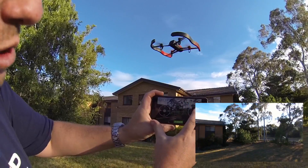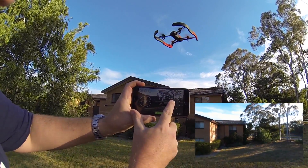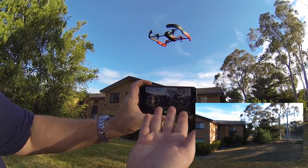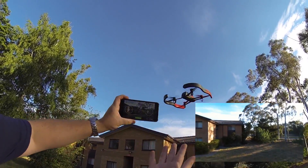This is the video quality you can expect — look at this. The video is not even moving a bit, yet look at the drone. That's really good.